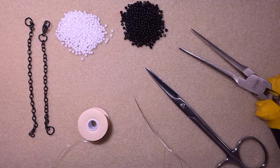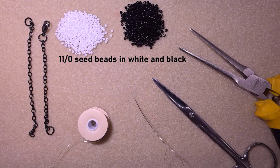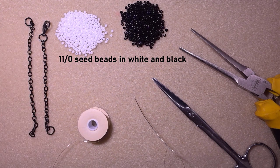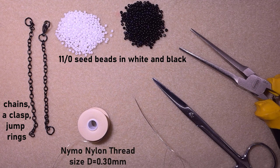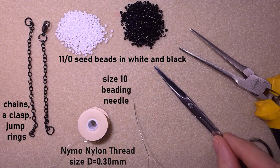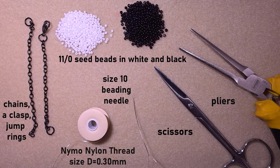For this tutorial we need two colors of 11/0 seed beads: white and black. I'm also using chains here, but if you decide to make a bracelet instead of a choker you could skip this and use only a clasp. Here is nylon thread size D, which is 0.3 millimeters; this is a size 10 beading needle; scissors; and pliers used to attach the clasp and chain. Now I'm going to take about half an arm span of thread on my needle.